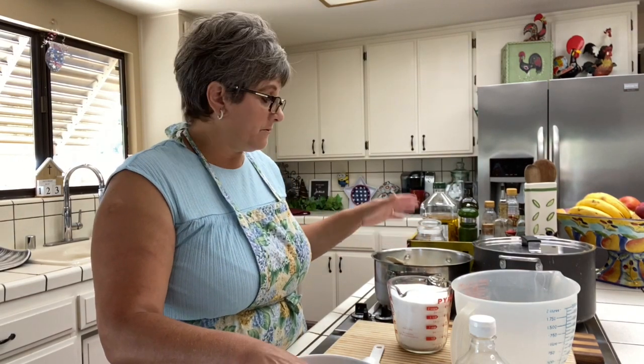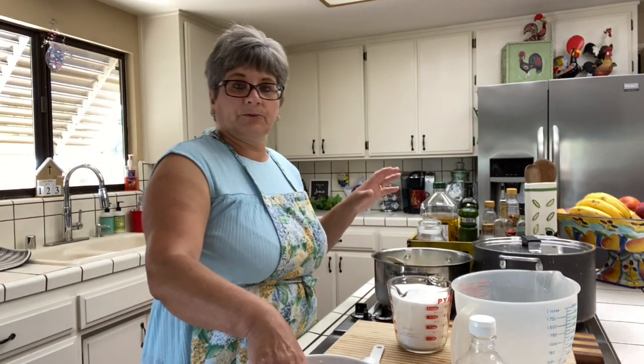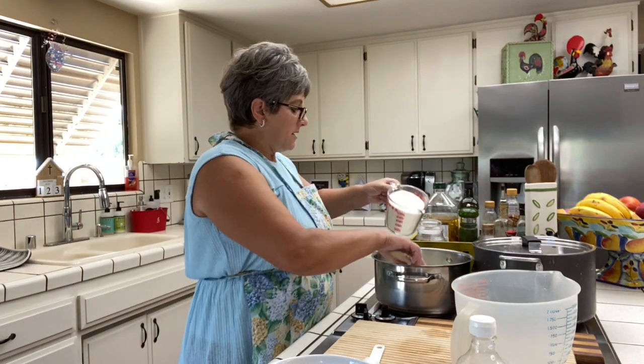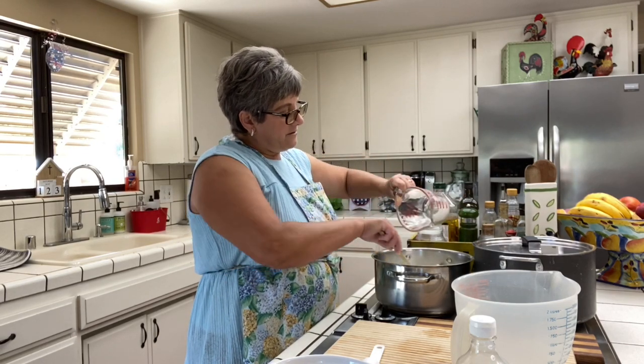Sometimes I even use half milk and half half-and-half or cream — it doesn't have to be that specific. The more butter-rich, the better, because you want it creamy. I like a rice pudding that is creamy. I don't like a rice pudding that is hard — sometimes people make it so you can cut it with a knife. I don't like that. I like a light, creamy rice pudding.